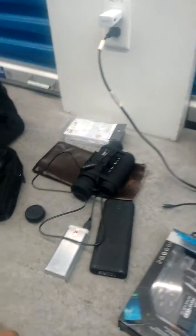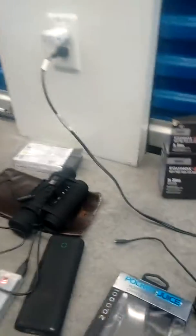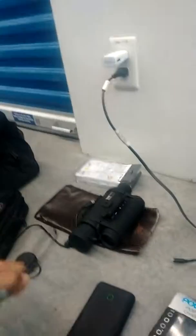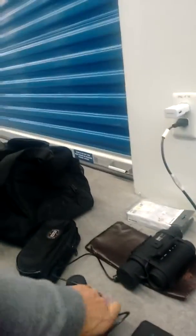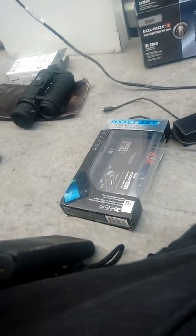If you have accurate test results testing these batteries, feel free to comment. And of course to charge the batteries, it just pops in with the USB.